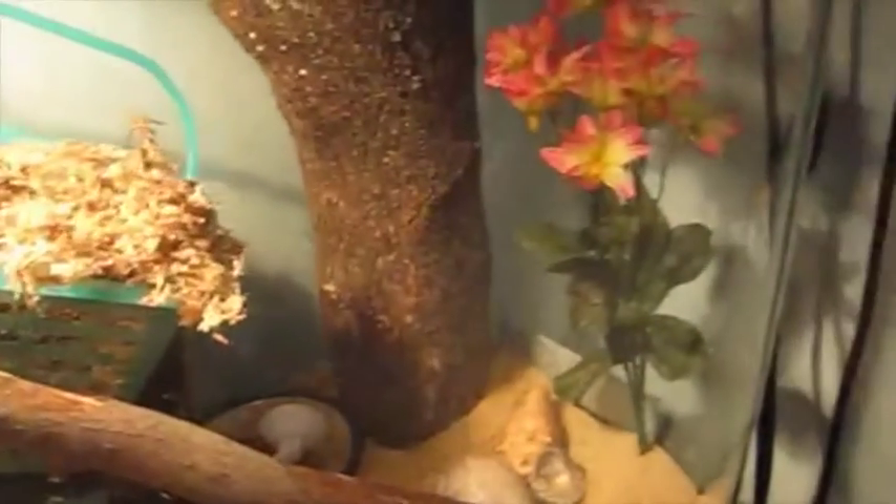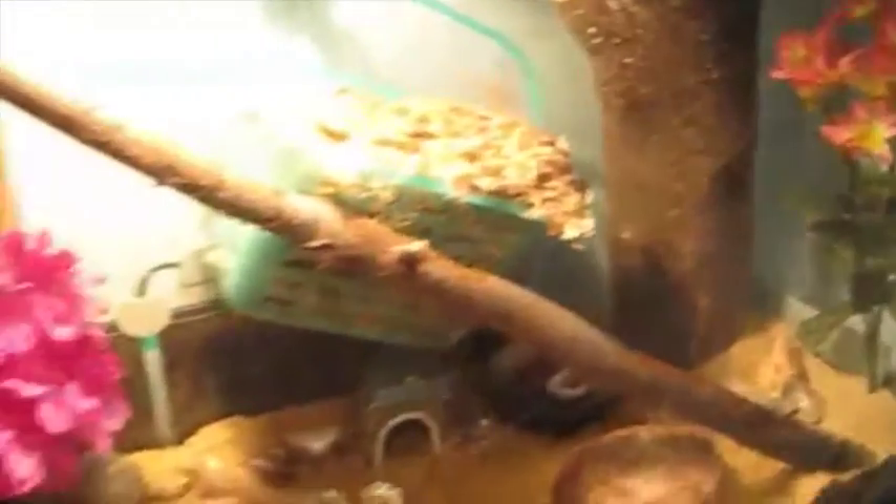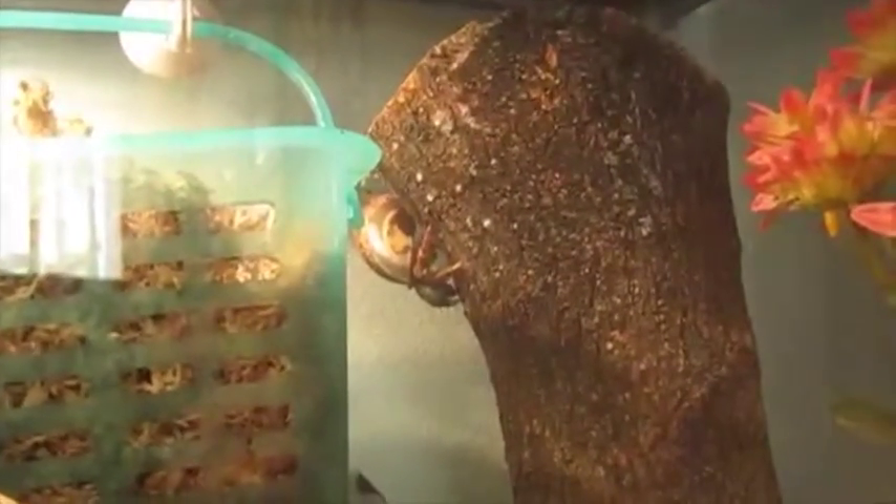Hey guys, it's Happy Hermit Crabs here, and today I'm going to be showing you around my new tank arrangement. I rearrange my tank every so often to give my hermit crabs a new and exciting terrain, and I also think it's fun.